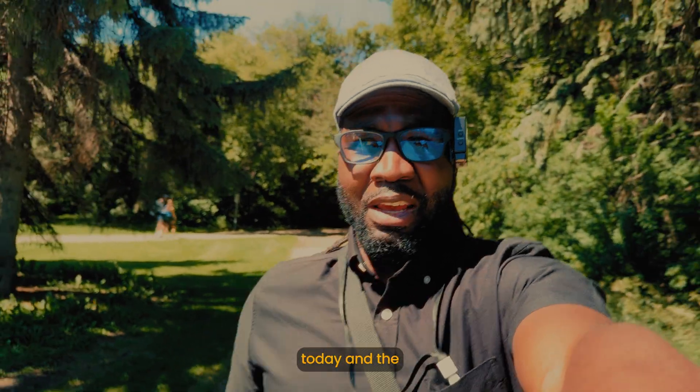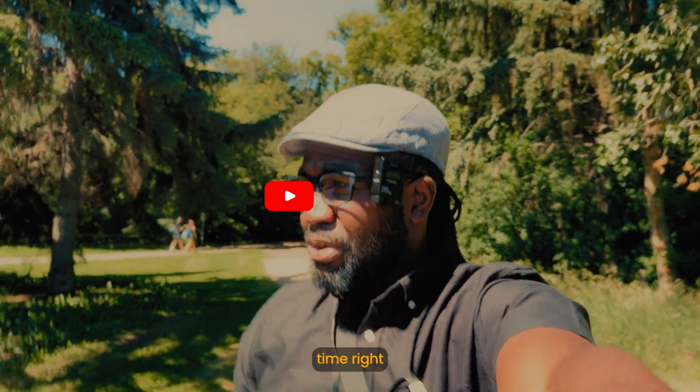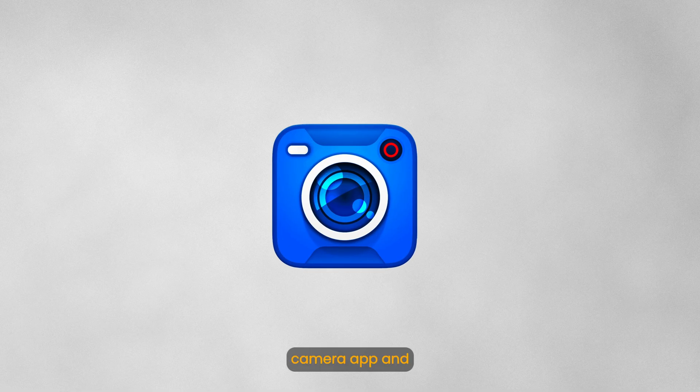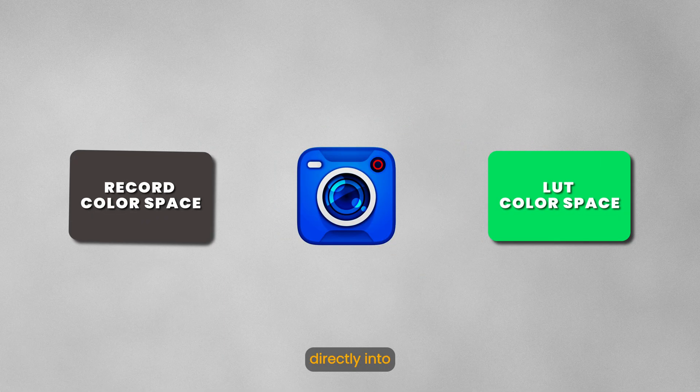It's extremely beautiful today and the time right about now is midday. I want us to talk about the Blackmagic camera app and the mistakes people make when trying to burn LUTs directly into the videos.